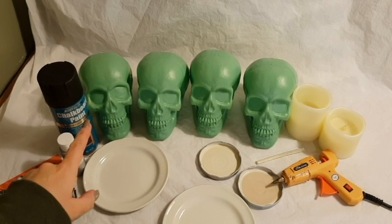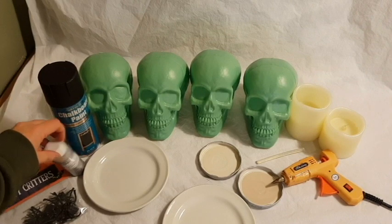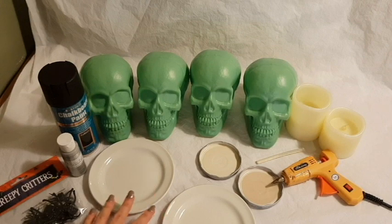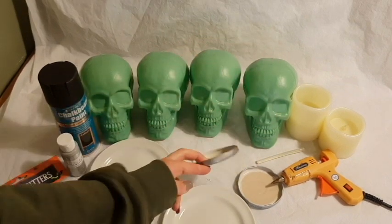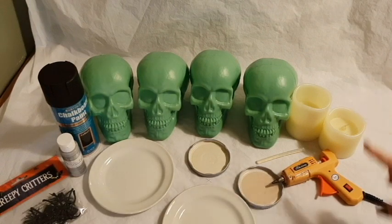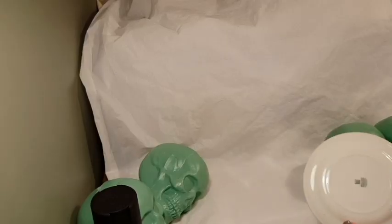Everything you need is right here. I've got four skulls from Poundland — one pound each — my blackboard chalk spray paint, silver acrylic paint, two bases which are just old side plates, lids from jars to hold the candles at the top of the head, some fake candles, and of course the glue gun. You will need quite a bit of glue for this one.